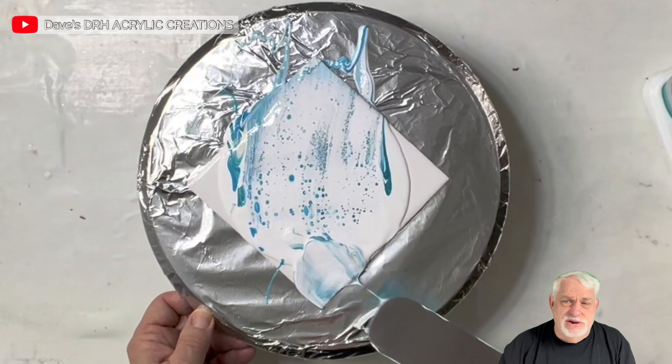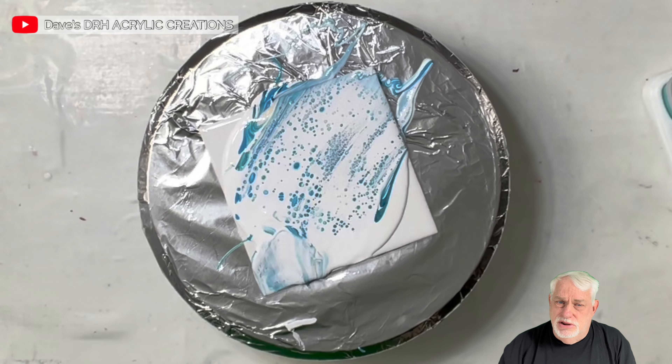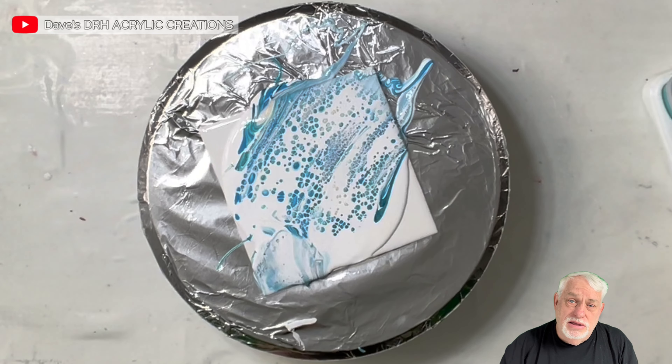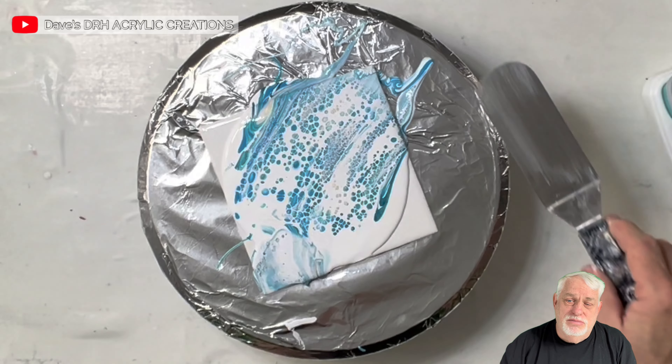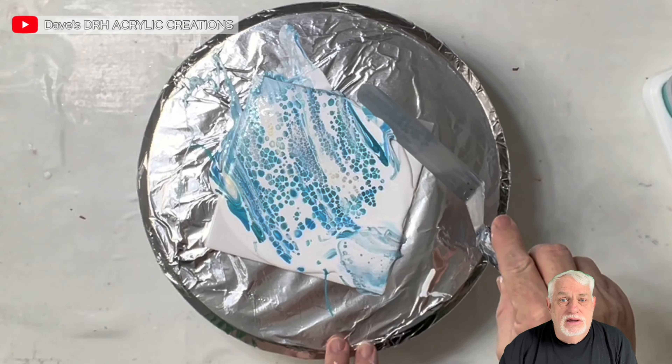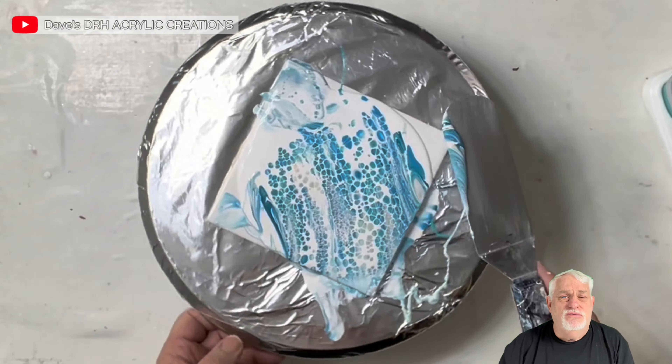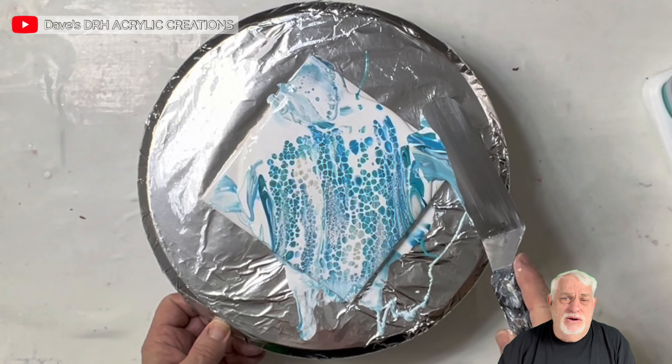This is a very simple swipe — all I'm doing is getting some movement on the tile so I have something I can pull from to make the ornament. This is a six-inch tile, and my ornaments are four inches, so I have a little bit of play room here.